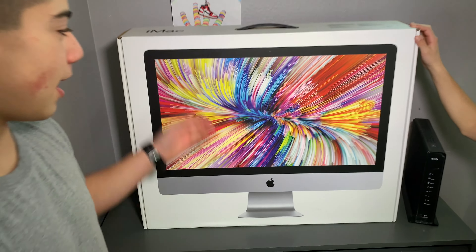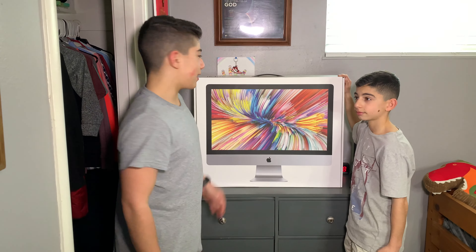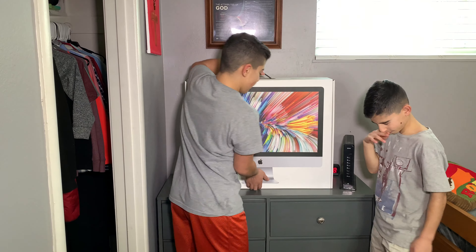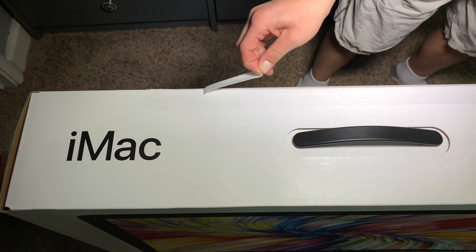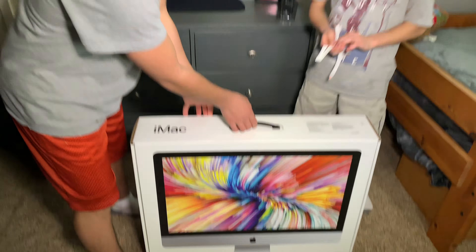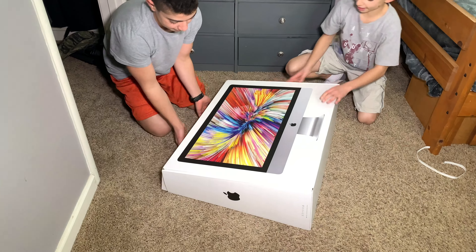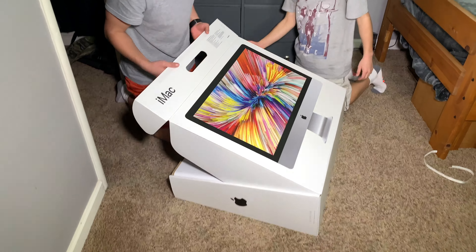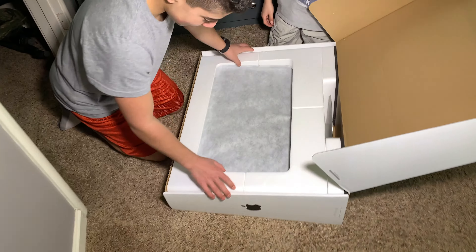It's very nice. We got the biggest screen that we could find and I just don't want to get into it so let's put it on. Wow, that's big. That's a big screen.